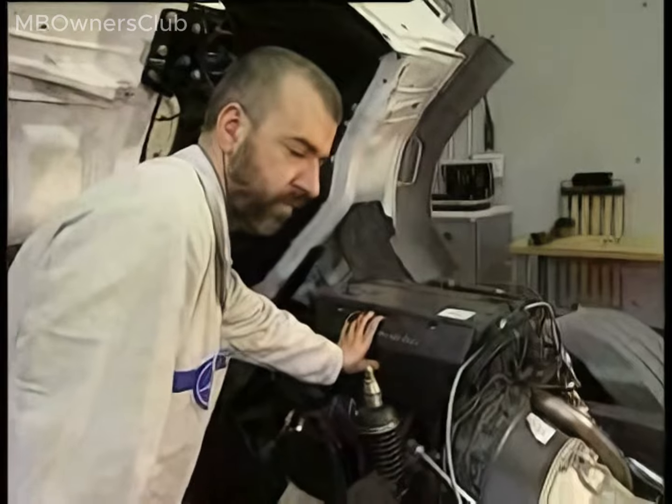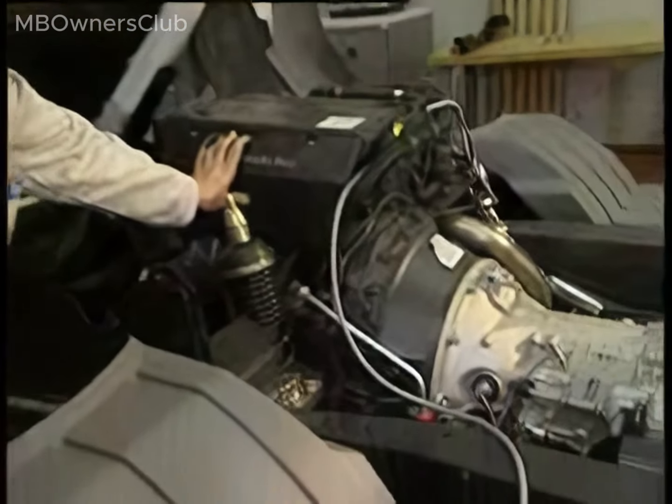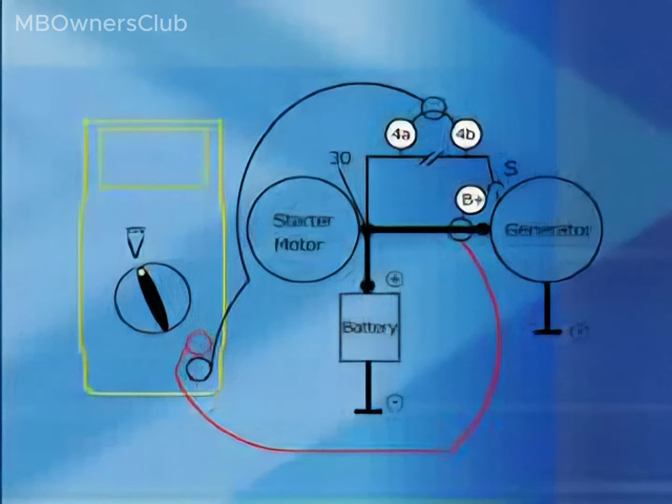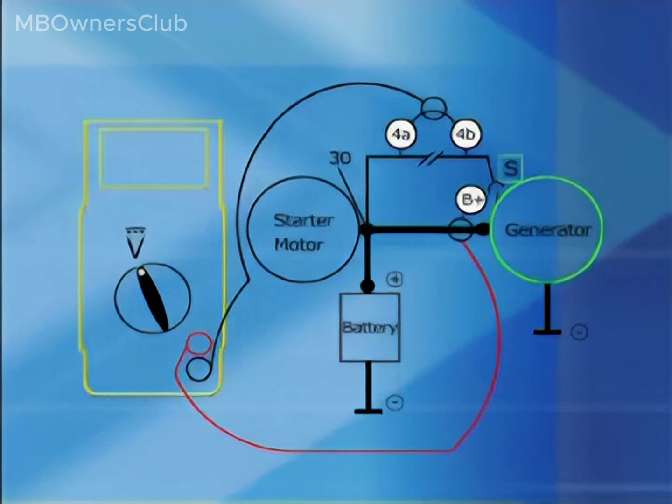Via the sensor line, the electronic circuit measures a possible voltage drop in the compact alternator between connection B plus of the compact alternator and terminal 30 of the starter motor. If the compact alternator measures a voltage drop at terminal S, the alternator will increase the charging voltage up to a value of 31 V. If the sensor line is faulty, the voltage is increased incorrectly, leading to the battery being overcharged and damaged.